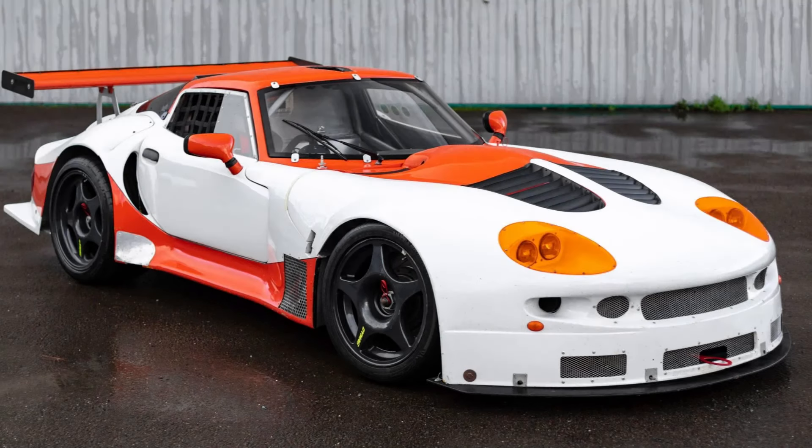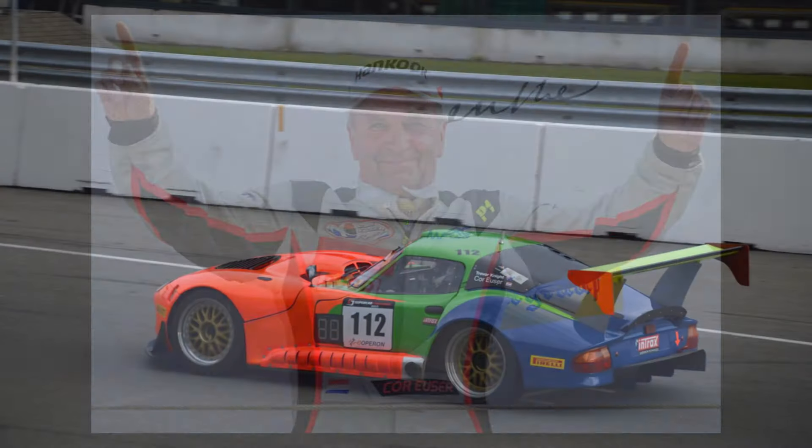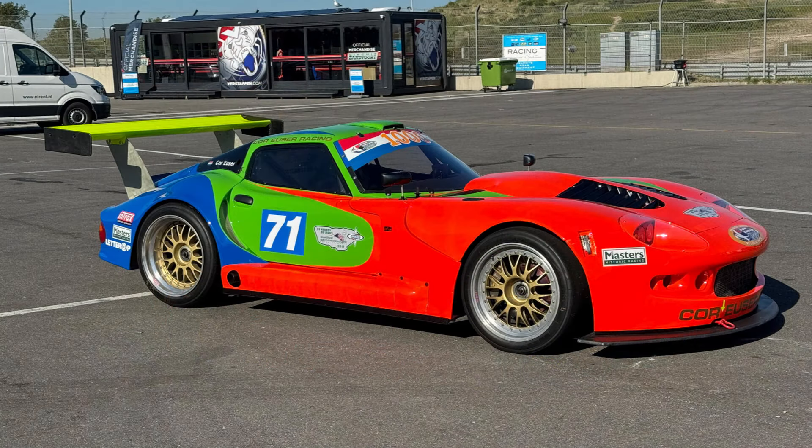Marcos then started producing another evolution of the car, the Mantis, and ran a one-make Mantis Challenge series, but the series really only ran for two seasons. After that, into the 2000s the brand sort of dwindled away, finally going into full voluntary liquidation in 2007. However that was not the end for the LM 600 — former team Marcos driver, the Dutch racing driver Cor Euser, competed in the Dutch GT Championship through the 2000s. He won the championship in 2002, 2004 and again in 2009 in a Marcos, and he also retains a licence to manufacture cars and has done so, making both the GT3 car and a modified Mantis which he has named the Marcorelli.